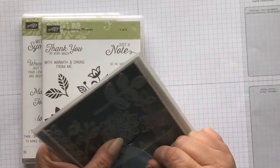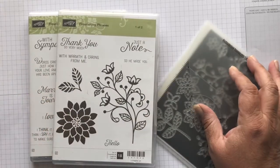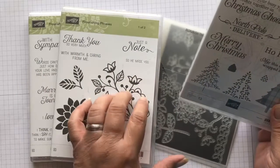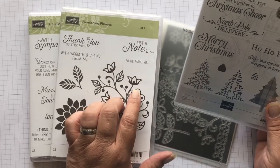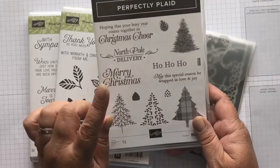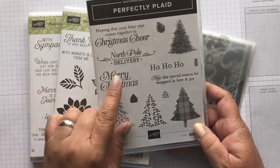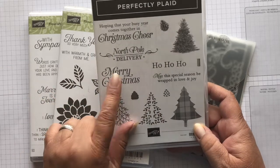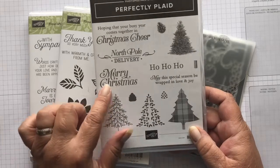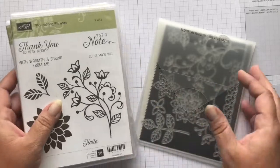Since this is a Christmas card, there is no Merry Christmas on this set. So I had to pull out a stamp set that's not retiring, because this set is retiring as of June 2nd, or while supplies last. But this other one is not retiring — it's carrying over into the new catalog that starts June 3rd. I wanted the Merry Christmas sentiment, so I got this out. I am going to be using two stamp sets today, but I just needed this Christmas one.